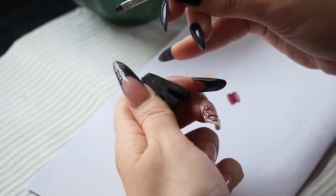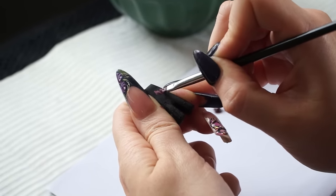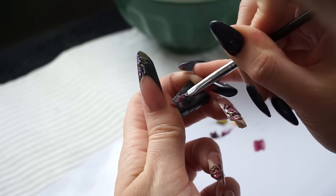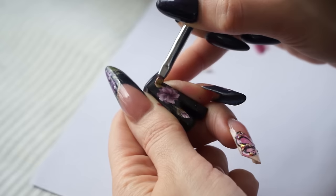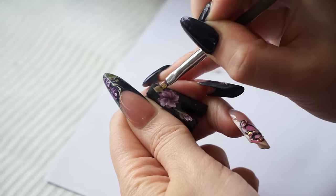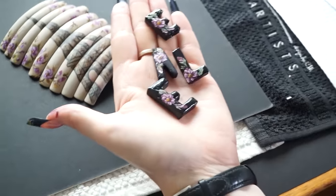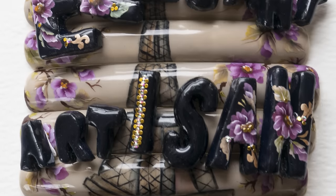The letters were decorated using the one stroke hand-painting method. I painted one stroke flowers with a tiny flat brush. Some decorative elements were added in gold colors to complete the design. The 3D flowers were made using acrylic powders in pink, purple, and orange colors, with green and yellow for the leaves. Some Swarovski crystals and very small gold sequins were added to complete the design.